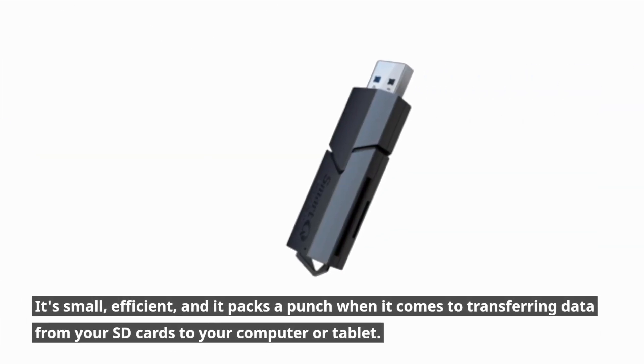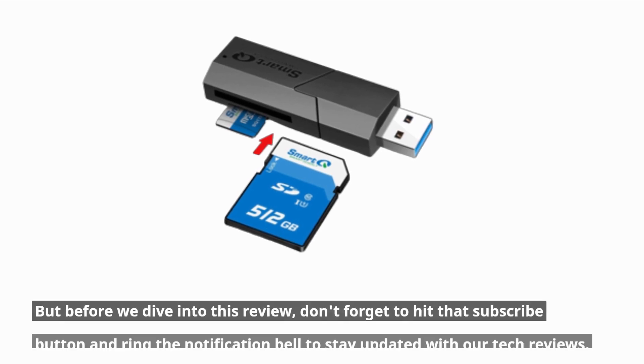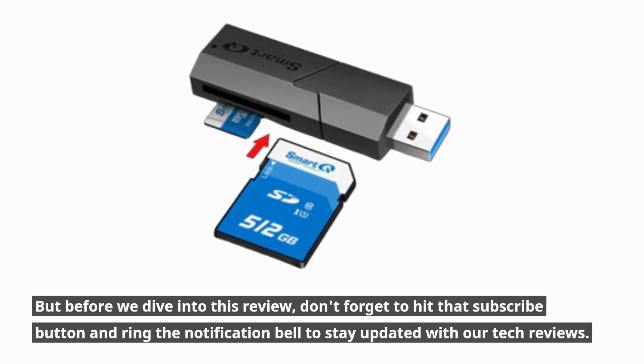It's small, efficient, and it packs a punch when it comes to transferring data from your SD cards to your computer or tablet. But before we dive into this review, don't forget to hit that subscribe button and ring the notification bell to stay updated with our tech reviews.